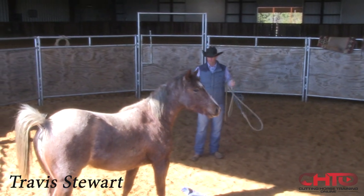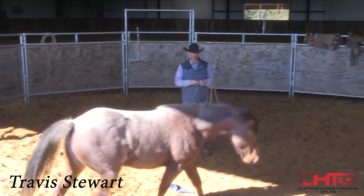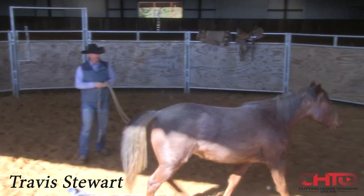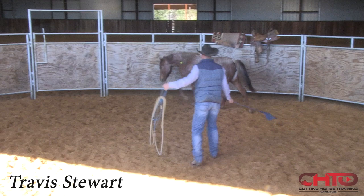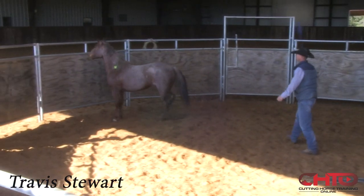All right, we just got this mare in, so this is my standard practice. I'm just going to turn her loose for a minute and jip her around here, kind of see if I can't get to know her a little bit. Let's see how much she's going to pay attention to me — she's going to have a little nervous energy maybe. We haven't worked with this one yet.